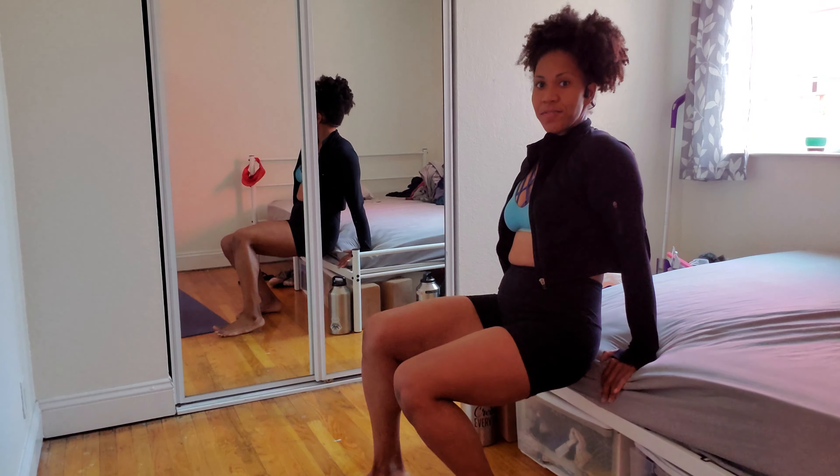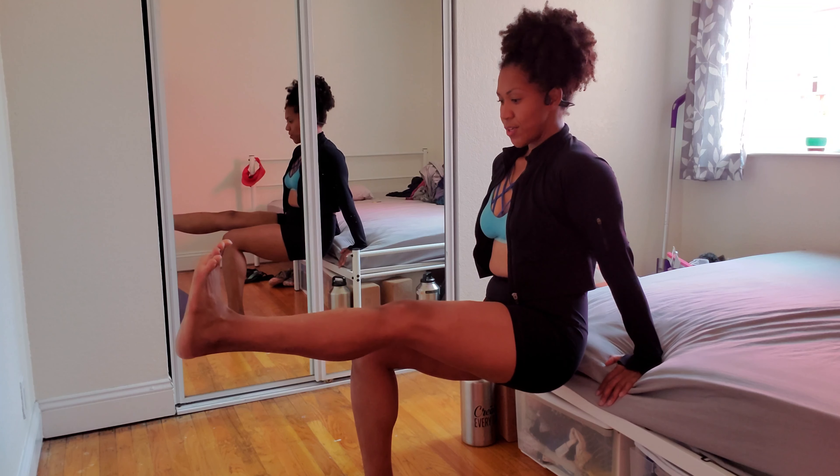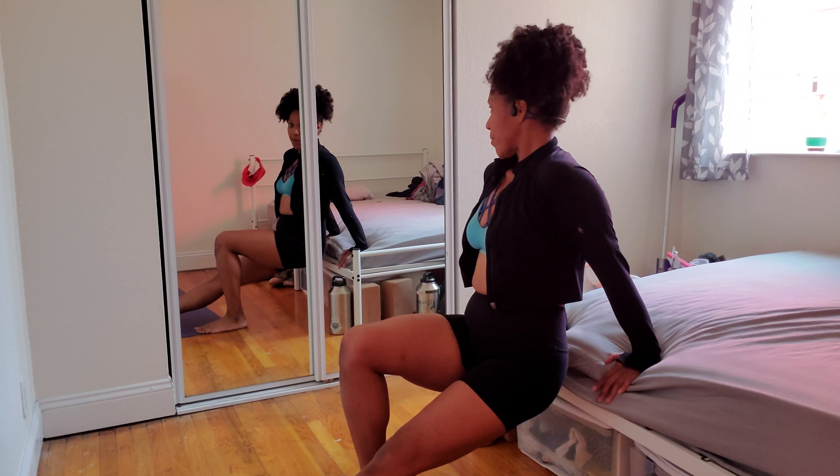You're gonna put your hands on that surface and walk your feet out in front of you. From here, we'll lift one leg — either stretch it out straight in front of you or heel down to the ground. Go ahead and bend your elbows and then press up. Make sure most of your weight is in your arms.